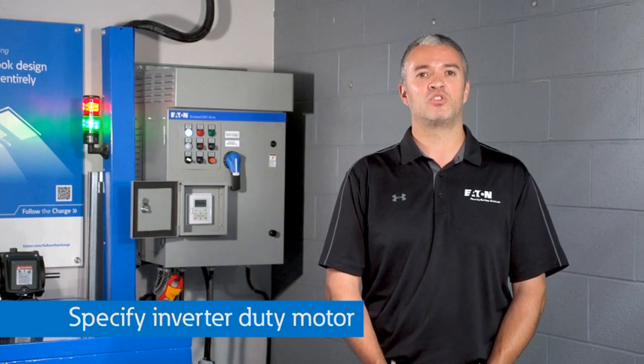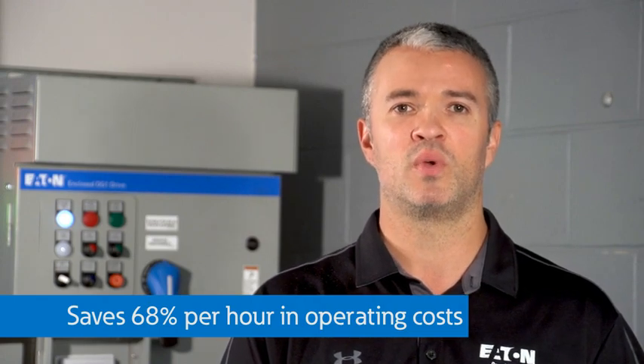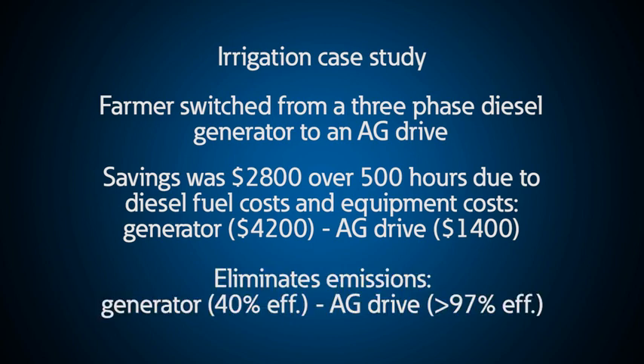This solution saves farmers 68% per hour in operating costs versus using a three-phase generator with diesel fuel. In one case, an AG drive was able to save a farmer twenty-eight hundred dollars over 500 hours of operation, just from switching from diesel fuel generators to an Eaton drive on their irrigation systems. Not to mention, this eliminates emissions from diesel generators that are only 40% efficient, compared to VFDs that are greater than 97% efficient.